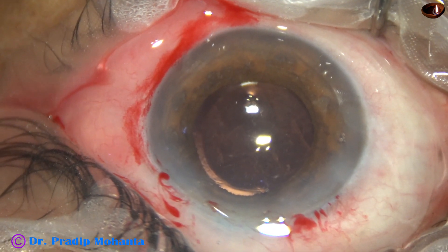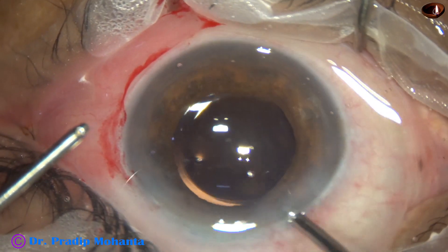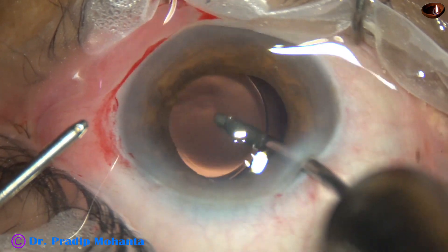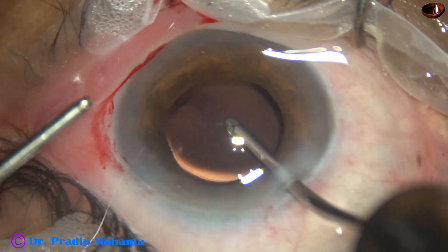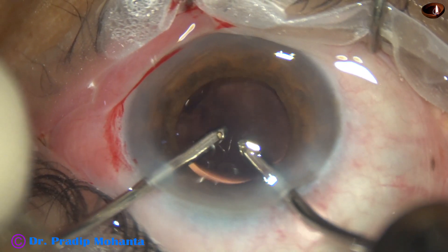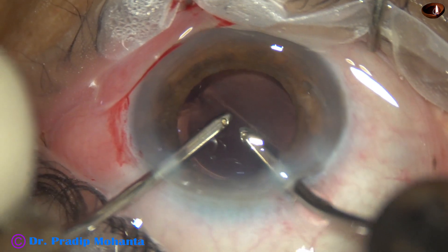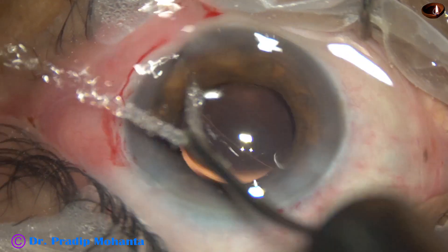The viscoelastic that was used for implantation of the intraocular lens is thoroughly removed. The viscoelastic behind the intraocular lens — that is, between the IOL and the posterior capsule — is also thoroughly removed.